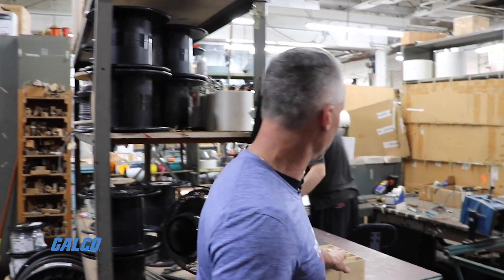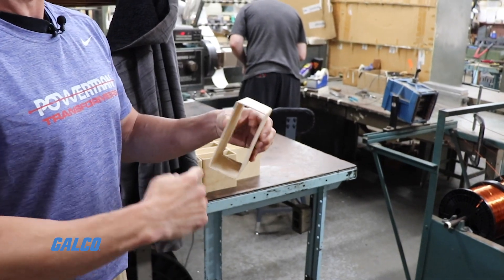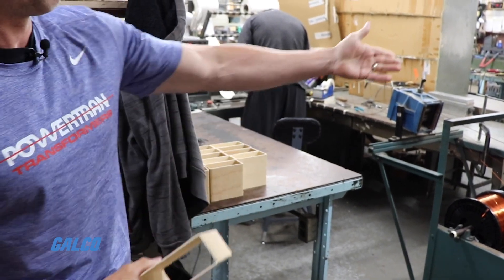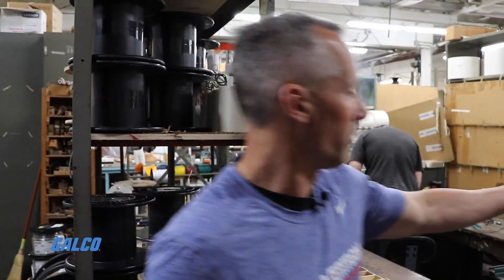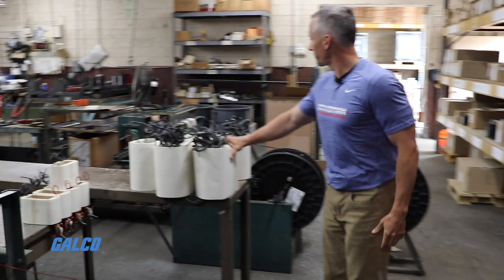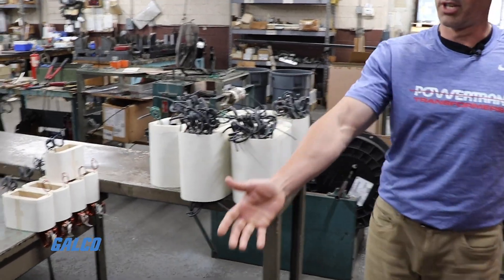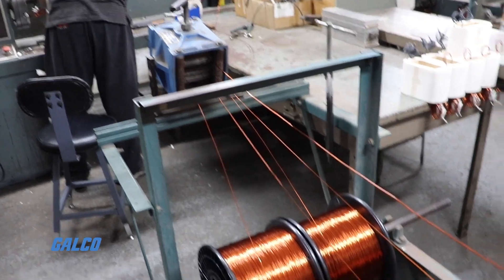If it's a single-phase transformer, it could be one or two coils. The gentlemen here take their cardboard arbor and wind many layers of copper, then paper, then copper, then paper. We do several conductors in parallel and different gauges based on how many amps you need — very precise, and these guys do a great job winding it.